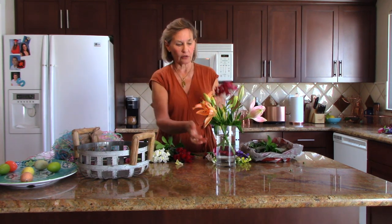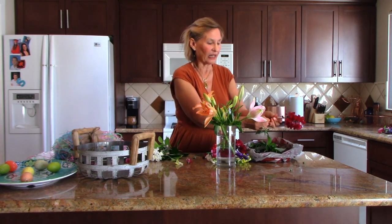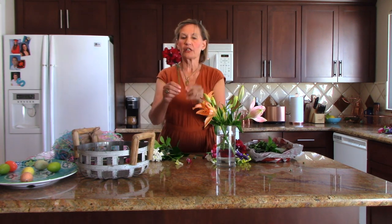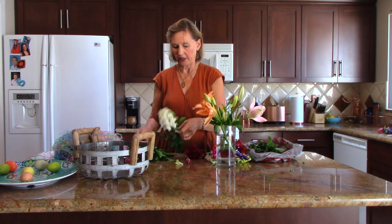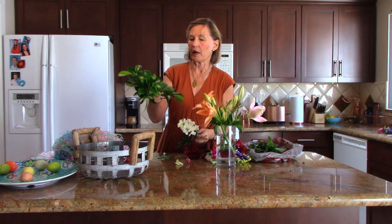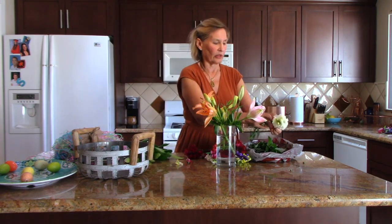Besides keeping leaves out of water, you want to make sure your vase is very clean, because a very clean vase will have less bacteria. See, that snapdragon is kind of leaning outwards — keep that in mind, because that's going to be part of the lesson today. Now these are just leaves from a privet hedge, and I'll be putting these in last.